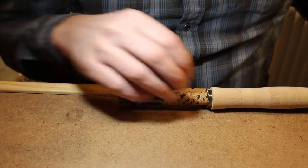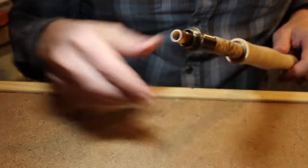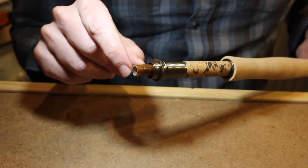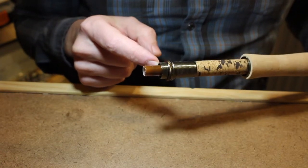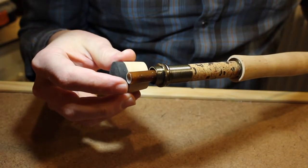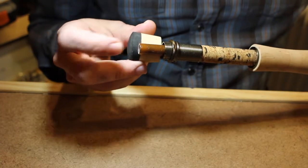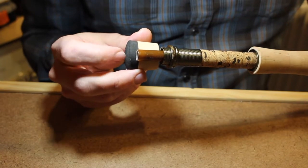It's fixed, it's permanent, and I'm going to show you two ways how to do it. The first way, and the most straightforward way, is to leave a section of blank extending past the back of the reel seat. To determine the length it's going to depend on your fighting butt. On this one I'm going to need about three quarters of an inch. The fighting butt's roughly an inch, and I want it to go all the way, as far back as I can get it without compromising the materials in the fighting butt.